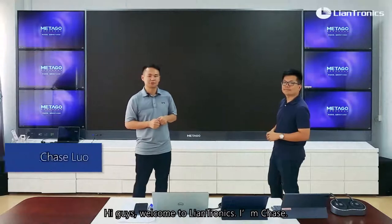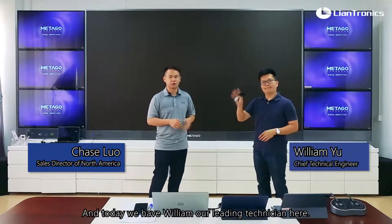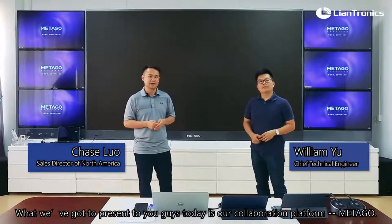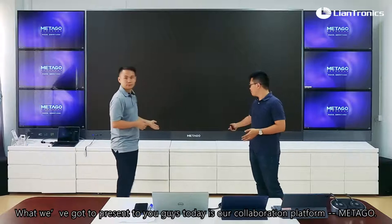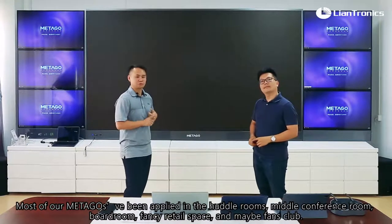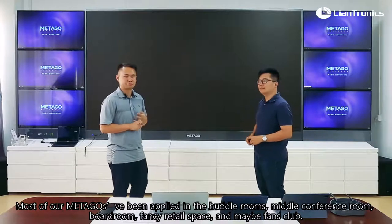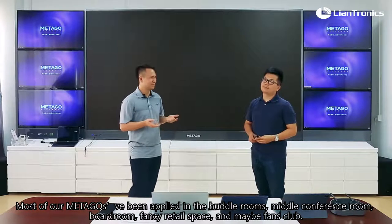Hi guys, welcome to Land Trust. I'm Chase and today we have William, our leading technician here. What we're going to present to you guys today is our collaboration plan for Metagol. Most of our Metagol is being applied in hard rooms, video conference rooms, board rooms, fancy retail spaces, and maybe fan clubs.